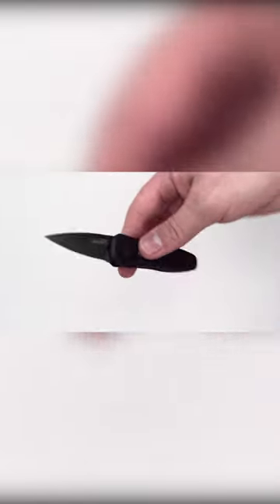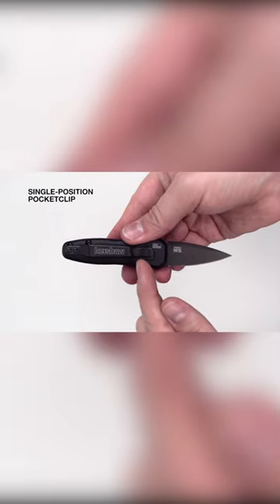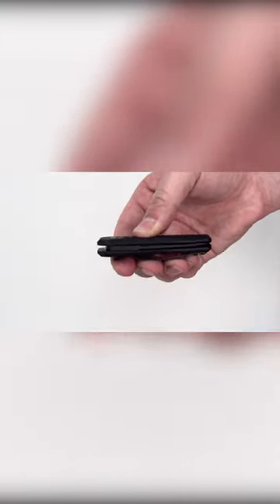It makes up for it with its portability, weighing in at only 2 ounces, and its satisfyingly nimble action, perfect for getting to tasks in a hurry. The Kershaw Launch 4 is also made in the USA, and comes with a pocket clip for effortless carry.